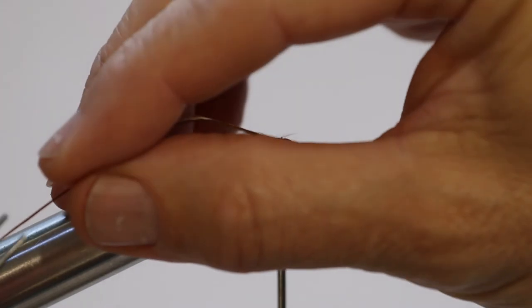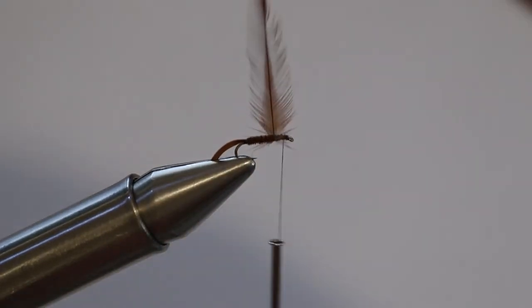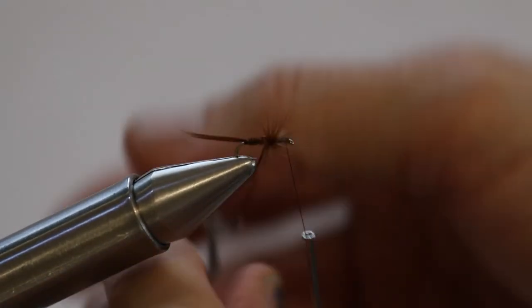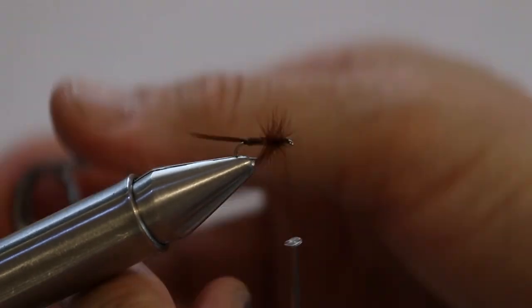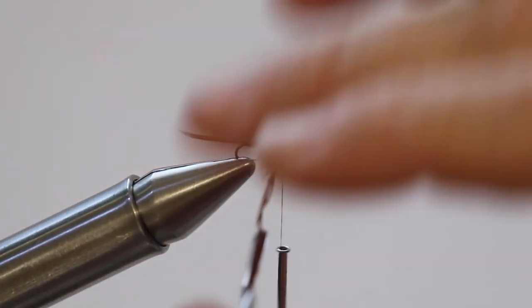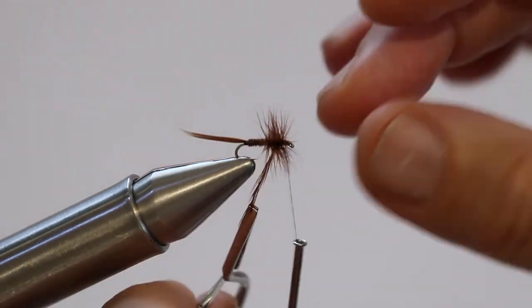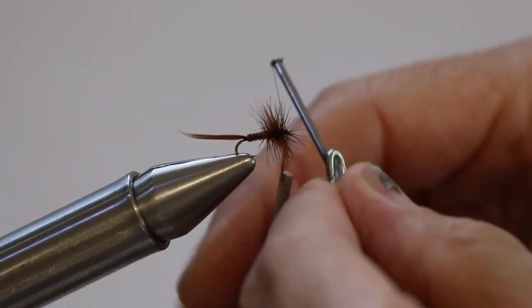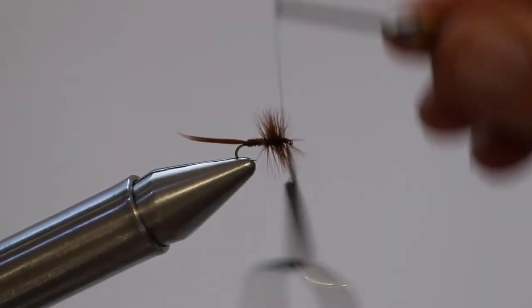Grab your trusty hackle pliers — get that on there and wind the hackle on as we do. It'll be about a third of the body. Put a heap of it on, because what you do — if you don't know already — is add some floatant to it, some silicone spray, even the kind you've probably got in your garage for spraying your water gear. Then tie that end on there and away she goes.